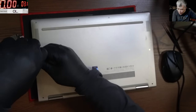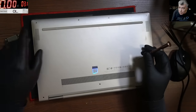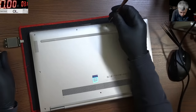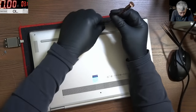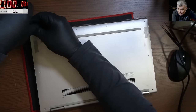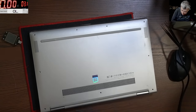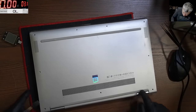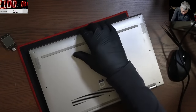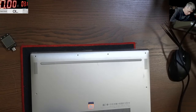We know the laptop is kind of fine because I saw a picture for a few seconds on the screen, so the only issue can be the power input circuit. Let's open the laptop quickly — hopefully no more screws. There are plastic clips everywhere.